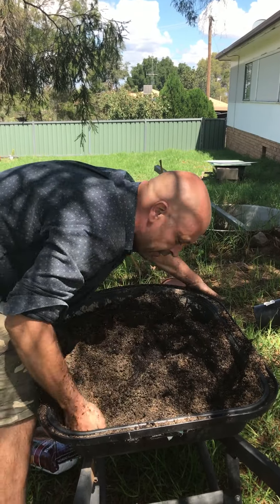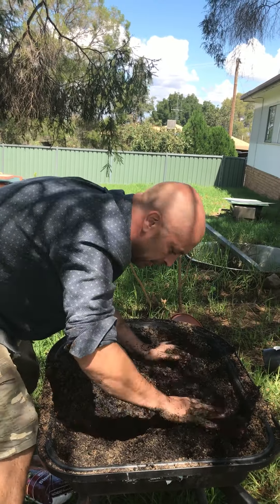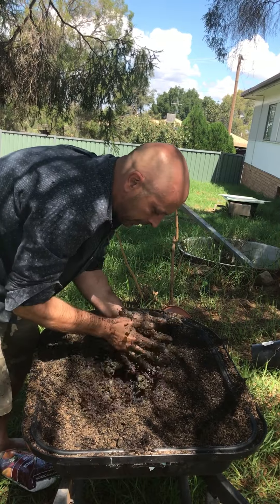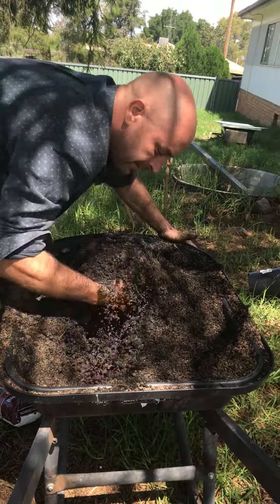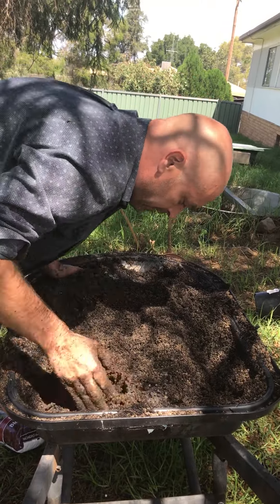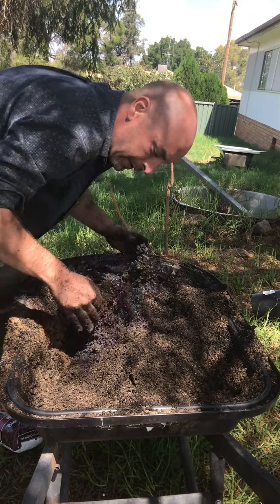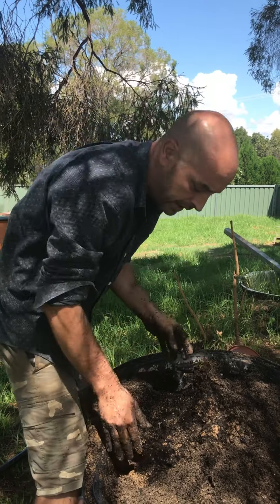You've got to get right in there because all your heavies will have been on the bottom. It's all about feel — feeling your mix. I love doing it bare-handed because you get to learn what's a good mix and you get to feel the drainage you want. And the more drainage you want, the more sand you put in.